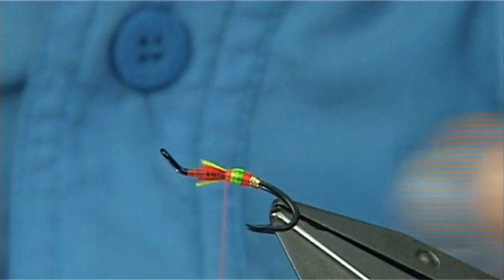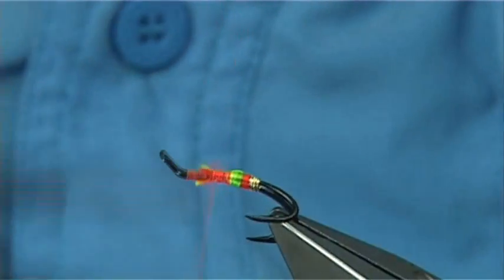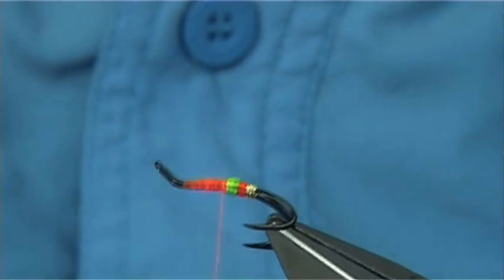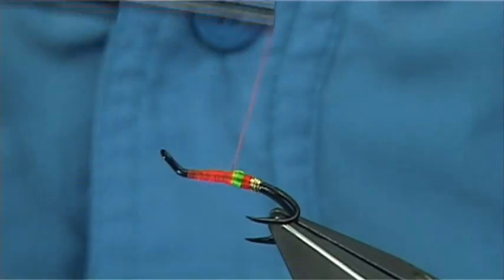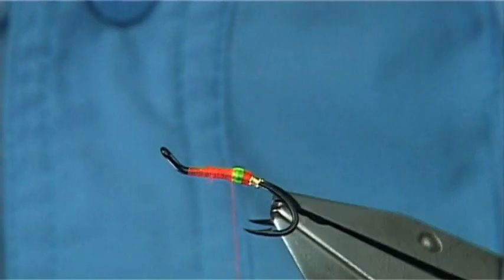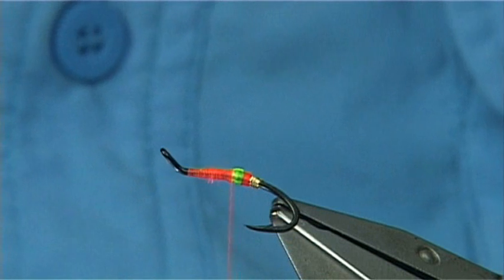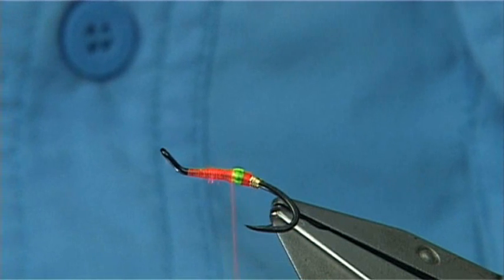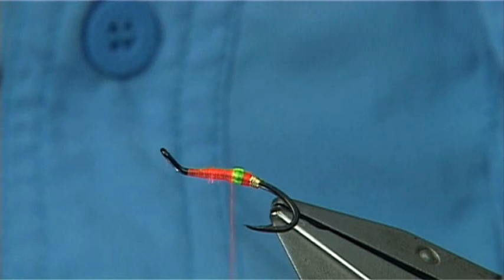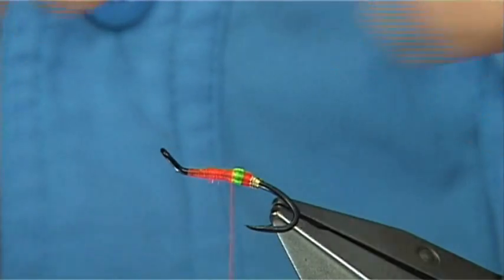It's just a short body on this, a lot on it. At this point I like to tidy up — take the thread up, come back down, and square up the end. Take your thread to the point where you're going to tie in the tail. The tail is just a golden pheasant crest — one of the smaller ones. I've basically dyed this sunburst, so it's a slightly stronger, stronger yellow.